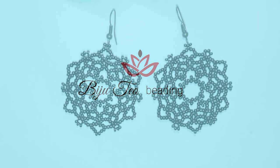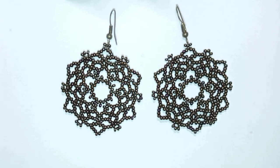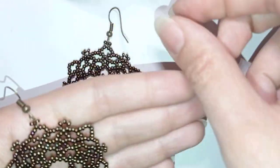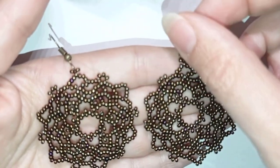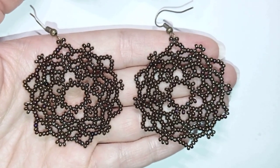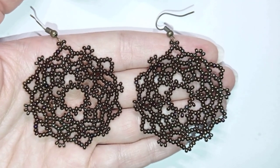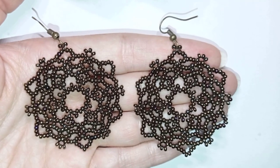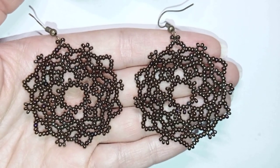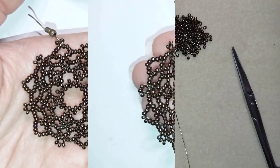Down in the description you will find the full list of materials linked to my store, a link for PayPal donations to develop this channel, and a link to all my social networks where you could share your beautiful work that you did following my tutorials. You could also check my second channel with the fast clips. Thank you so much for watching. Now I will start with the list of materials.